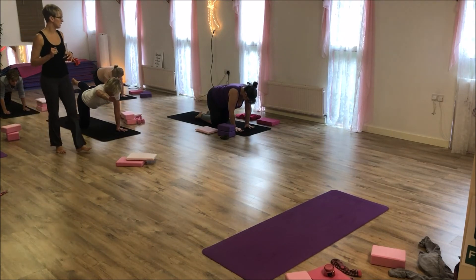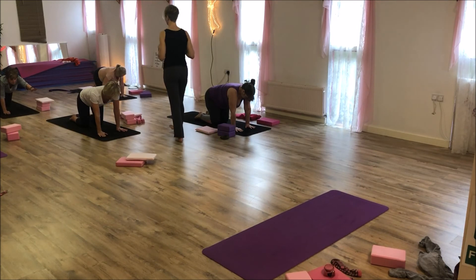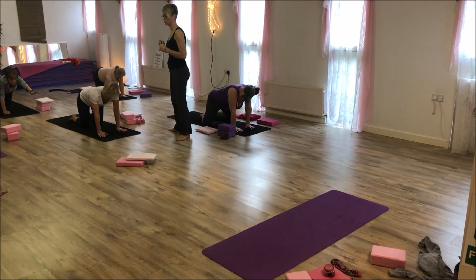And then once you've done your two, take yourself into child's pose.